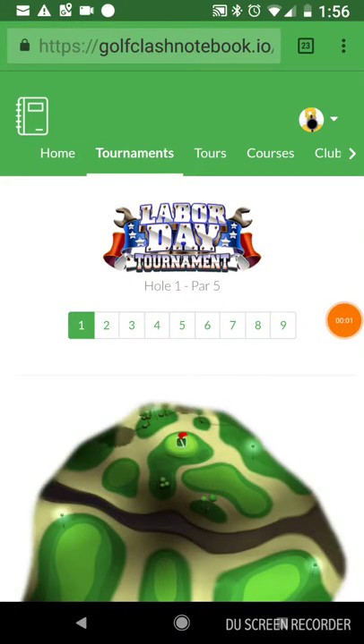All right, here we go. We're in the Labor Day 2018 tournament. We're on hole number one and we're in the final round.